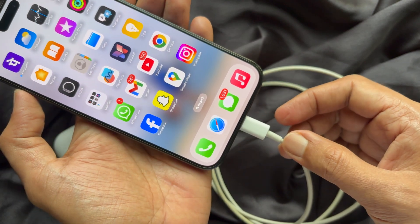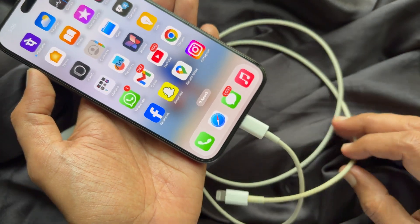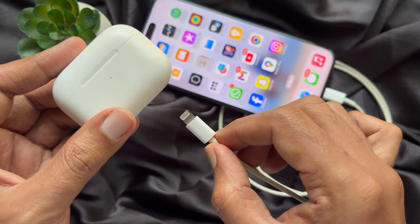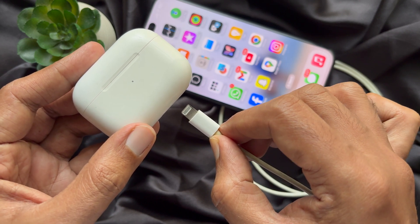plug it into the USB-C charging port on your iPhone 15 or later. Then you need to take your AirPods and plug your cable into the AirPods case. Repeat the process by plugging the other end of the cable into